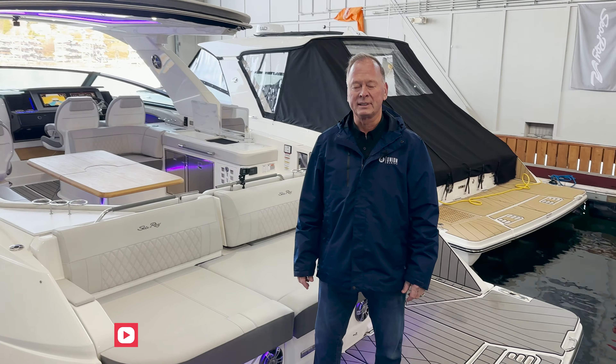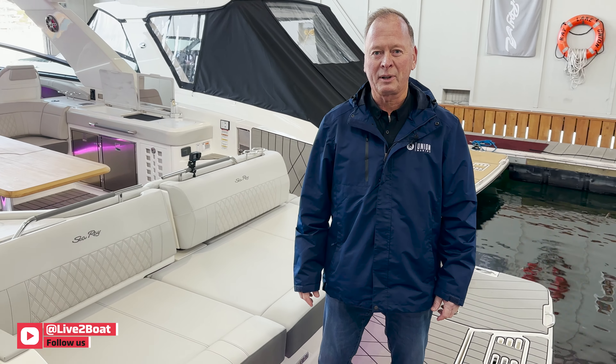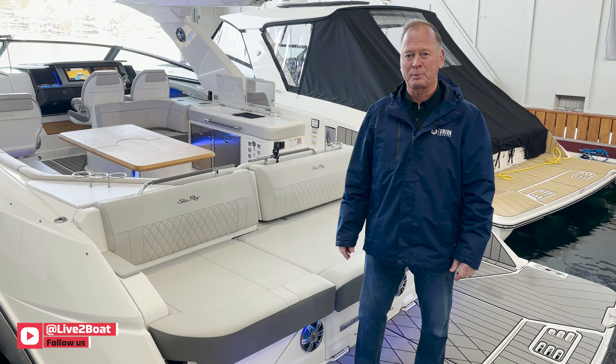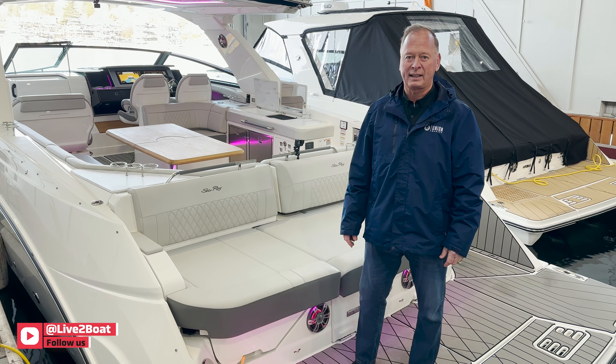Hi, I'm Steve Thorson with Union Marine. Today we're on the 2023 Sea Ray 400 SLX and we're going to take a brief walk through and see this fantastic boat.